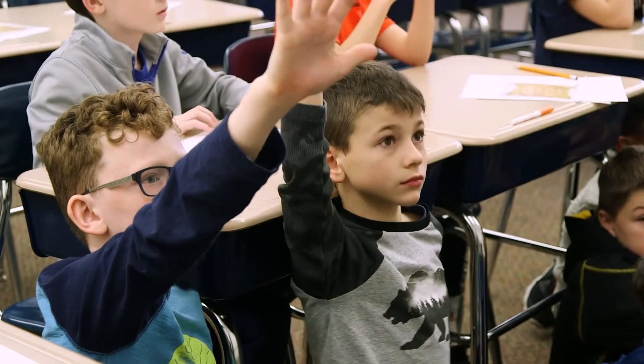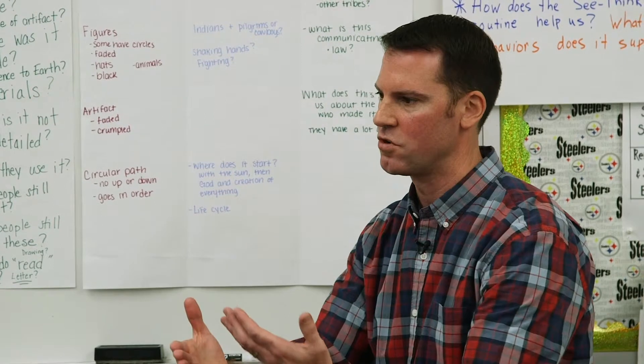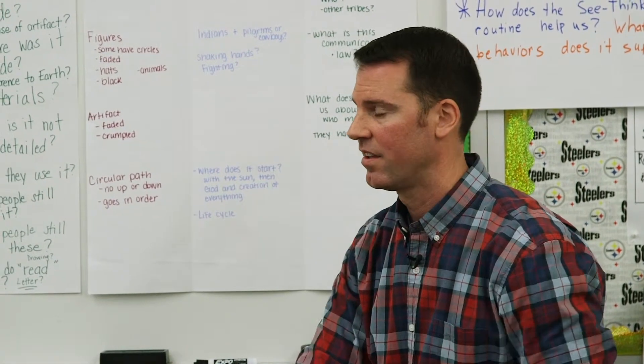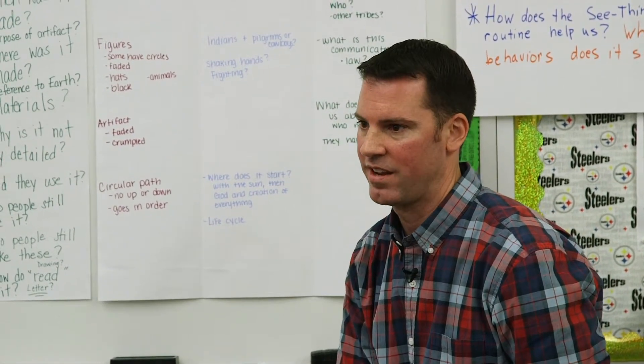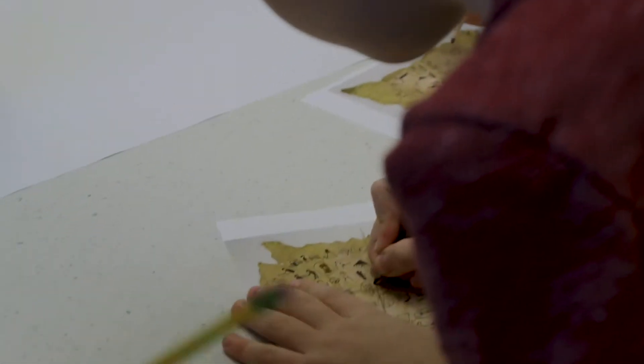We didn't know what they were going to come up with, and I think they came up with things that I didn't think of — and that was really cool. Is it okay to change your ideas with the introduction of new evidence? Absolutely. It changed the way we all looked at it and thought about it. Being open to new ideas is part of being a flexible thinker and innovator.